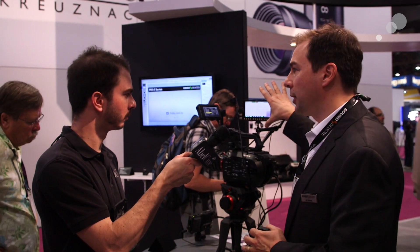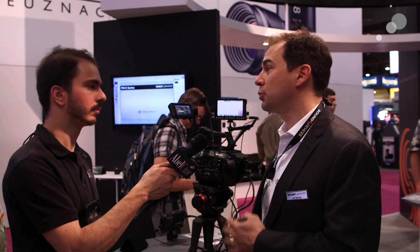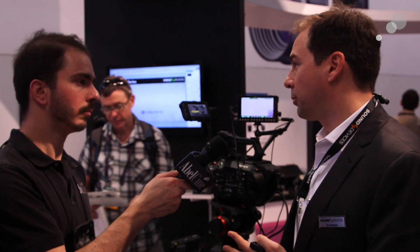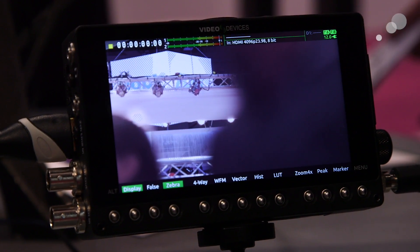So the E5 is a comprehensive on-camera tool that gives you comprehensive monitoring tools — waveform, vectorscopes, histogram — all the typical tools you would want in a pro monitor. It's a 1920x1080 full raster IPS panel.